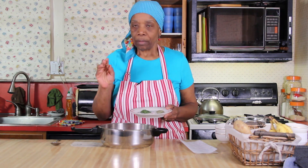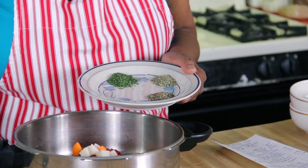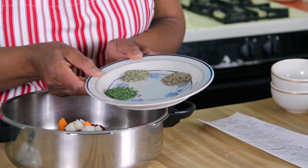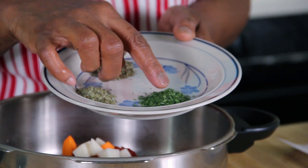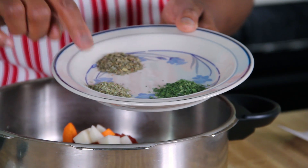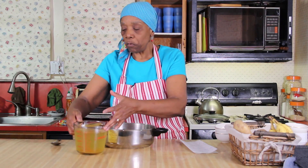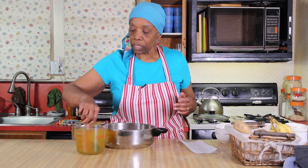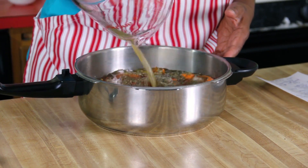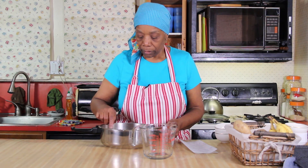Now for your spices: one bay leaf goes in. My go-to spices for soup are always bay leaf and marjoram. Add a teaspoon and a half of parsley flakes, a teaspoon of marjoram, and a teaspoon of basil — all dried. Then the very last ingredient is four cups of that reconstituted Seidenbacher vegetable broth. Pour that in and that's your soup. Let this cook for 35 minutes and then I'll be back to show you what we have.